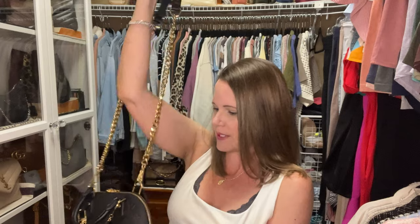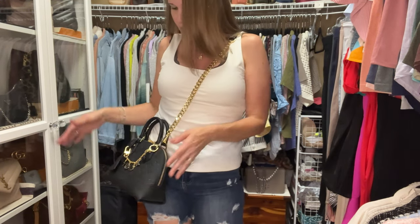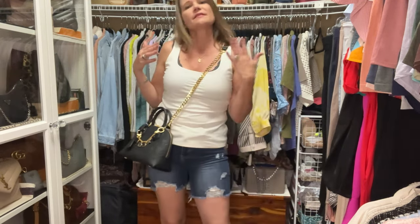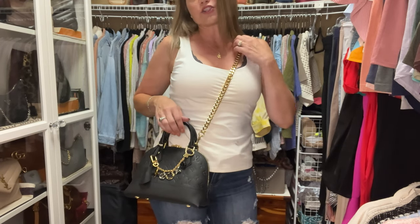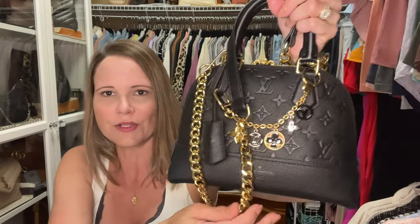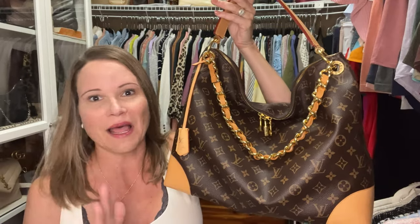The next option for my golden chain strap is my Alma BB by Louis Vuitton. This strap hits at the perfect length for this bag - I like it with the handles up so the bag doesn't wiggle around too much. This chain just elevates the look of this bag even higher than it already was. The bag comes with an all leather non-adjustable strap, so if you want to dress her up a little more, this is a fantastic option. And we all know chunky chains are in big time.